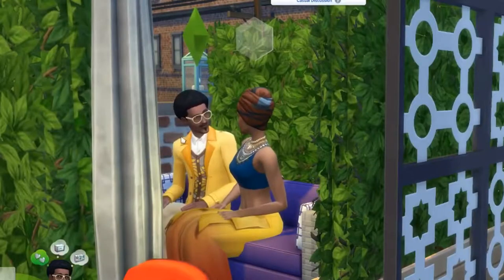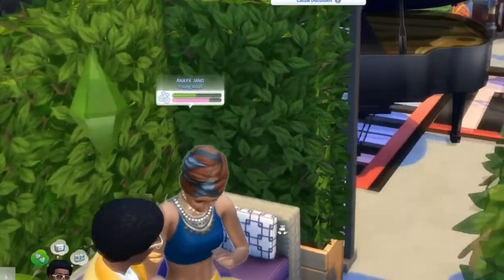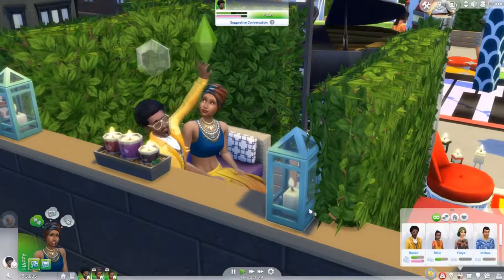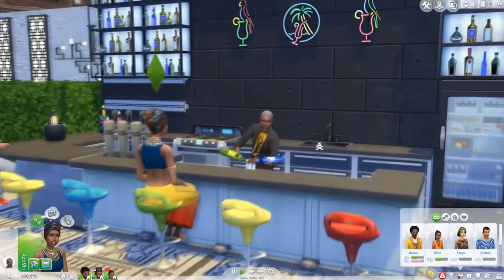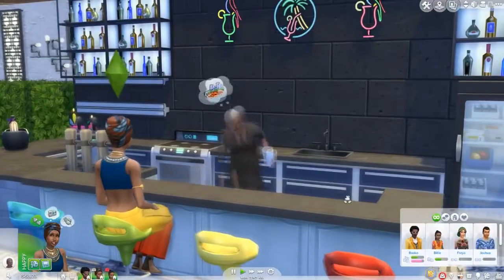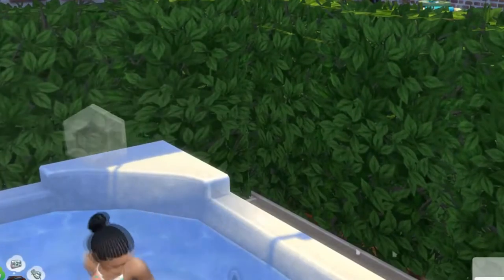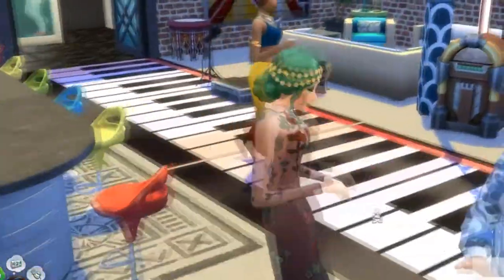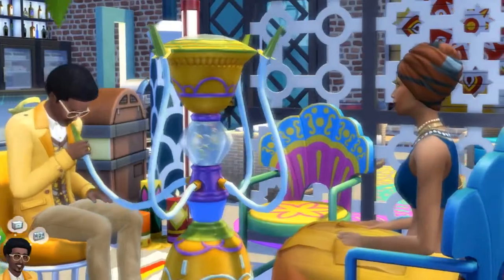Hello, hello everybody! We are building a 70s club today. This episode is actually going to be about the rooftop of the club, which is more a bohemian style. Because I was doing so much furnishing and the video would take too long, I just divided it into two videos. That way you can get a rest from me talking and then see the actual 70s club.